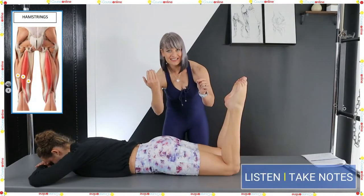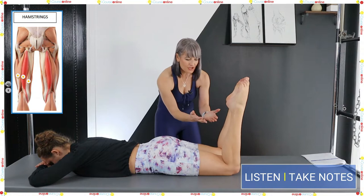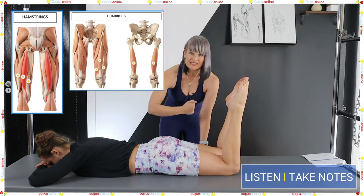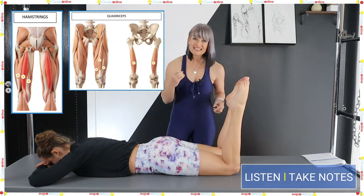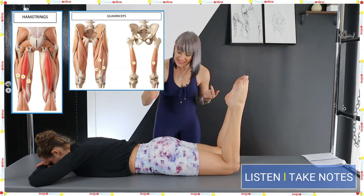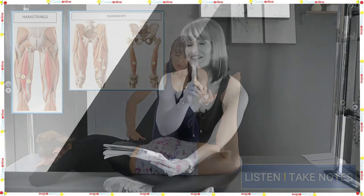You need to understand antagonists. When I bend her knees, I'm getting into hamstrings but I'm stretching quads. If quads are really tight and I ask her to raise her knees up, she's going to have to drop into her lower stance.